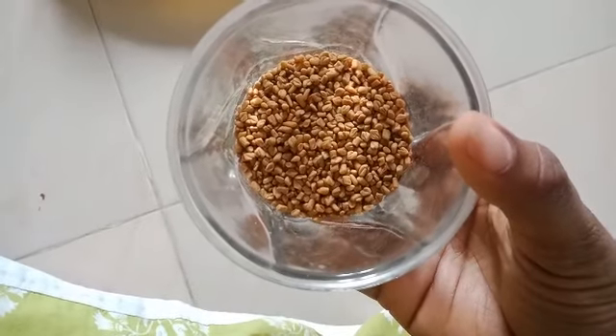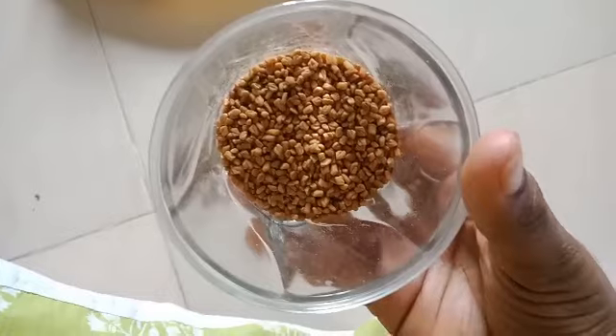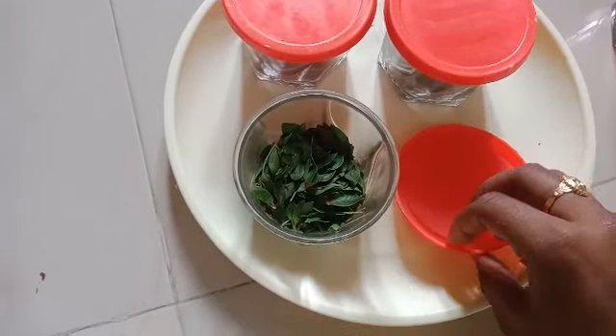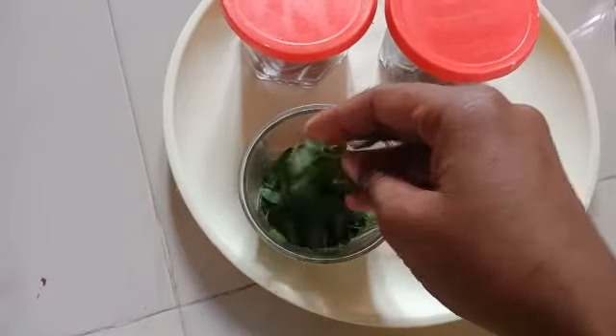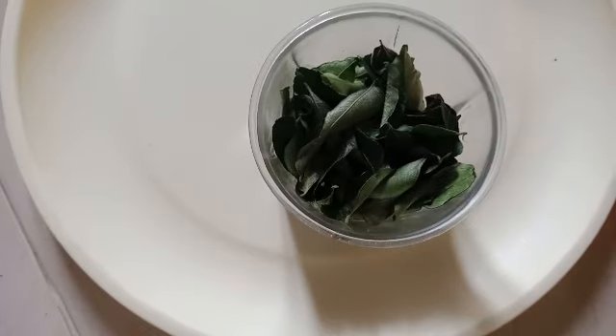Let's add 2 tablespoons of menthol. Next ingredient is curry leaves.